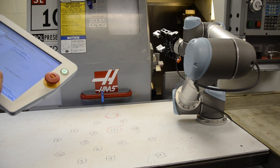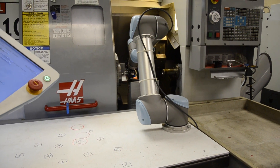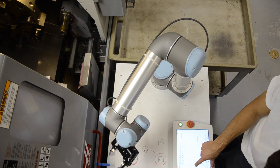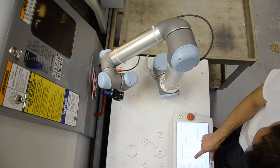I went through the manual and it showed me a teach program that is very easy to use. It has that teach method where you just hold the button, move the robot arm wherever you like, and set that as a waypoint. I made a simple program, tried different movements, and it was pretty easy.